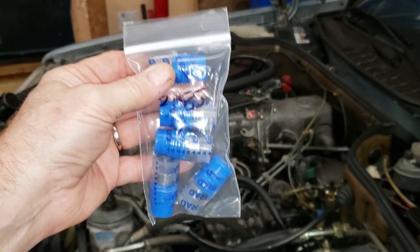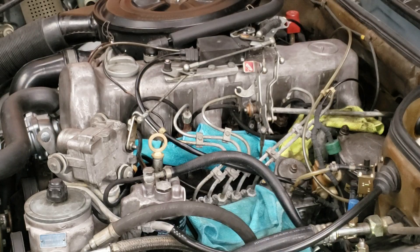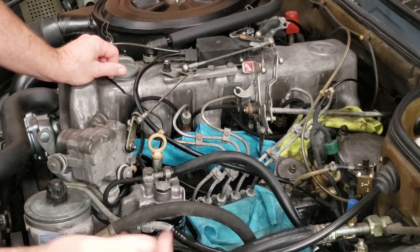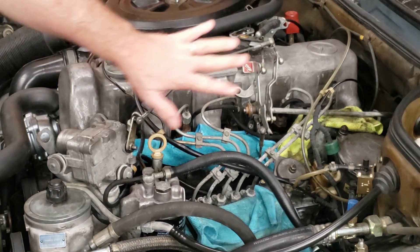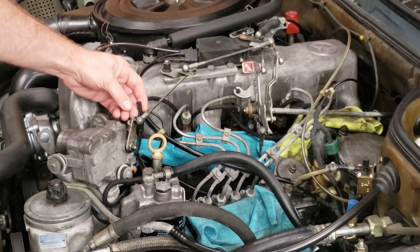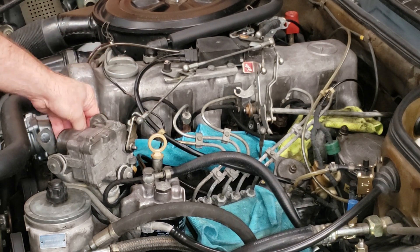First up, let's go ahead and get these diesel fuel return lines pulled off the engine. We changed these out a few months ago, so they're still in really good condition and we shouldn't have to replace them.